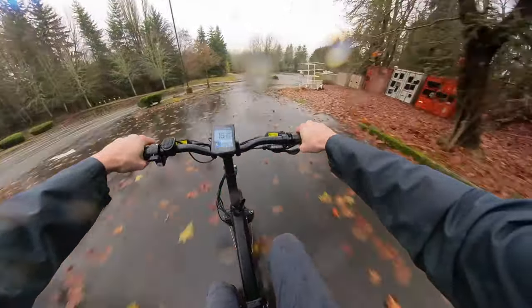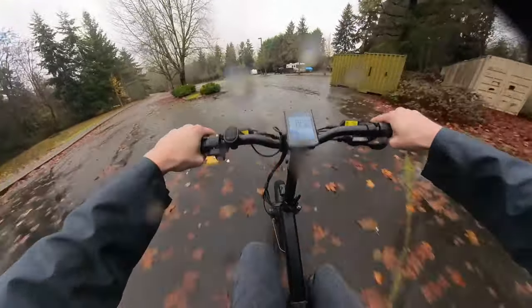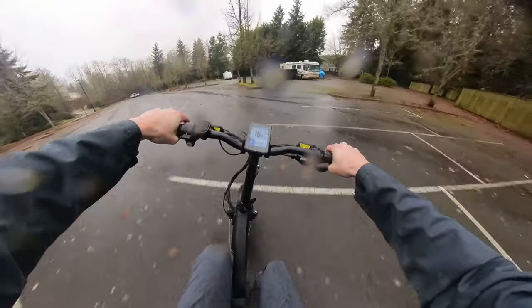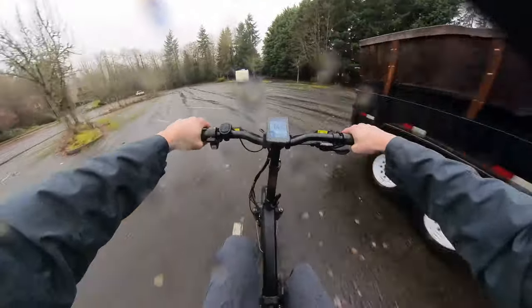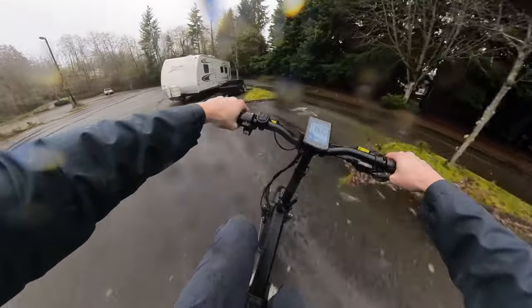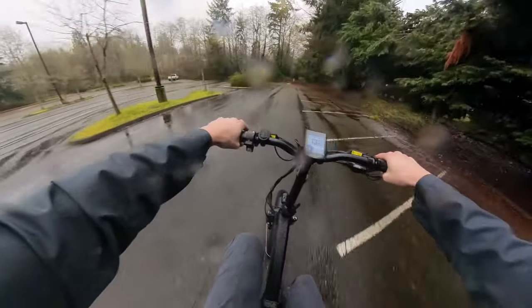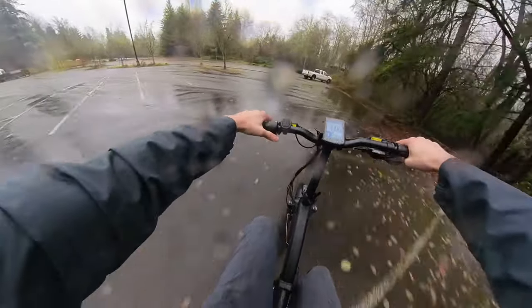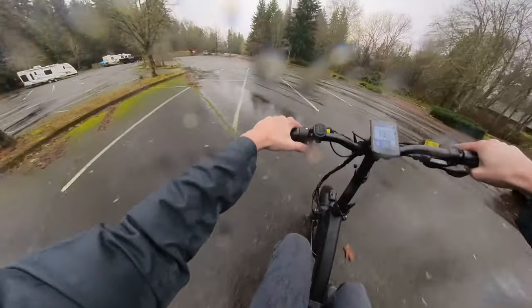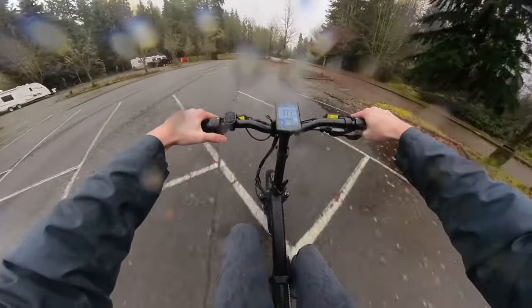It has a lot of power. Top speed I hit was just over 35 miles an hour — that was in sport mode going downhill. I think it was more like 33 on flat. Uphill when we're not pedaling we're getting about 15 miles per hour or something like that. Throttle is pretty responsive. Cruise control makes quite a bit of sense — it feels reasonable.